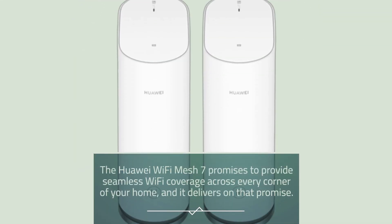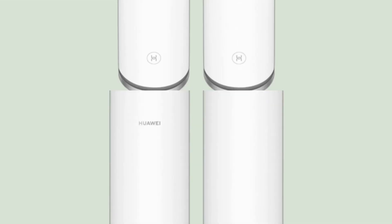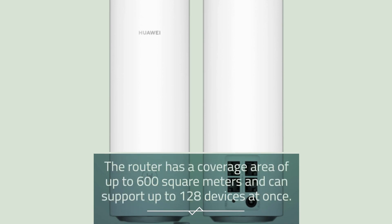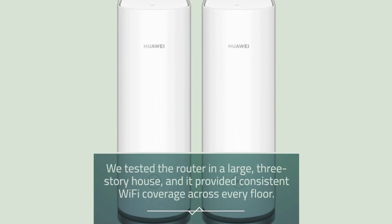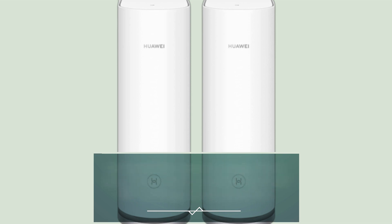The Huawei Wi-Fi Mesh 7 promises to provide seamless Wi-Fi coverage across every corner of your home, and it delivers on that promise. The router has a coverage area of up to 600 square meters and can support up to 128 devices at once. We tested the router in a large, three-story house, and it provided consistent Wi-Fi coverage across every floor.